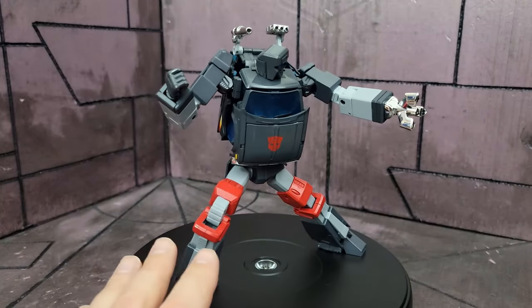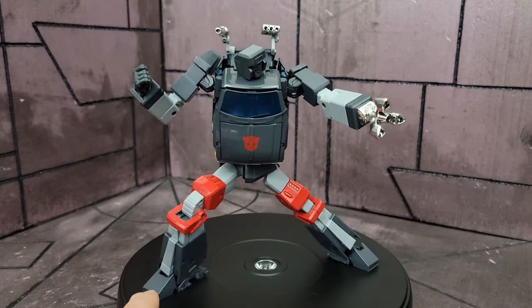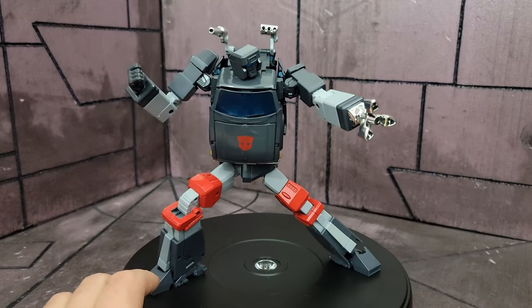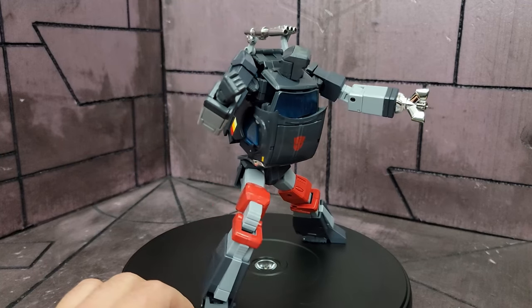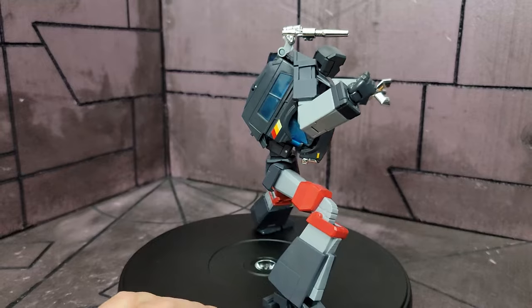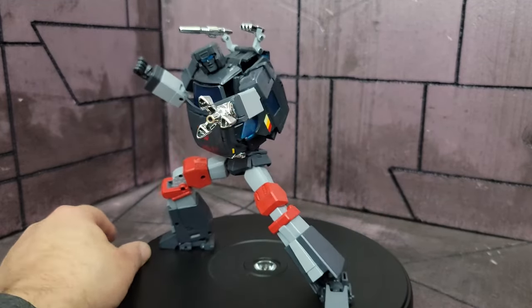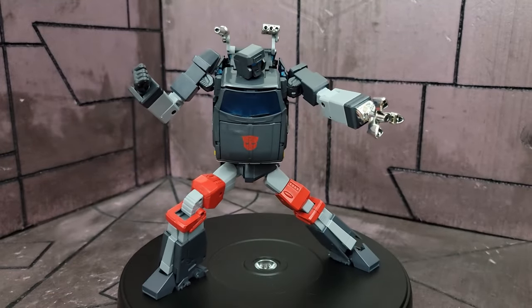I don't really recommend him, but there really isn't a good other choice. You have the Fans Toys version which looks almost just like this, a little bit better in the abdomen, but still not a great choice. There are a few out there, but I just don't think this is Takara's best offering. Anyway, I absolutely appreciate you watching this video. Remember to like and subscribe and all that, and I'll see you in the next review.